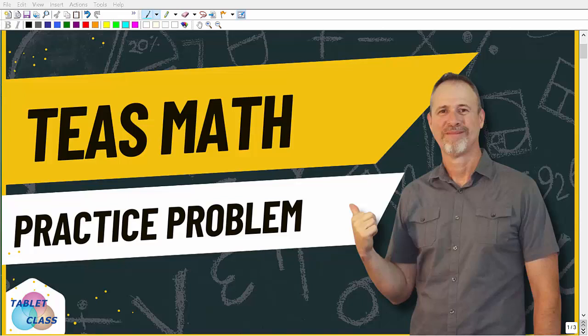I hope this video helped you out. Remember, there is a lot of math you need to know to be fully ready for the TEAS exam, so make sure to check out my full TEAS math test prep course — it is very comprehensive and easy to follow. You can find a link in the description. I wish you all the best in your nursing adventures. Thank you for your time and have a great day.